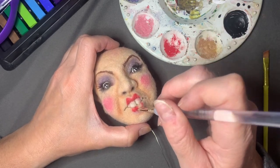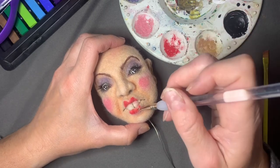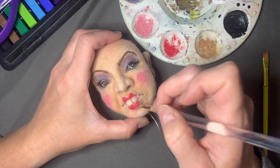Yeah, just have fun and don't take it too seriously. I know these dolls take a long time to make, but it's supposed to be calming — a stress reliever, not a stress inducer.